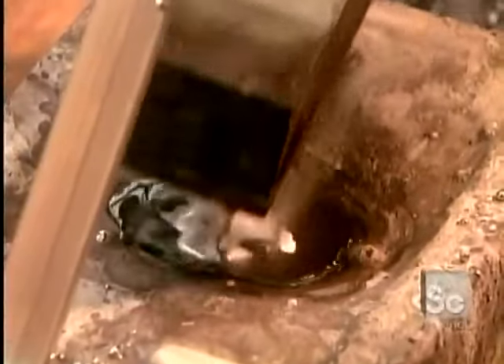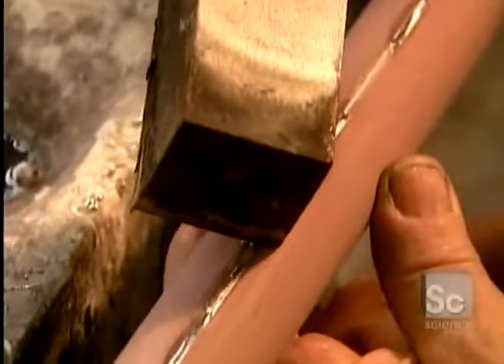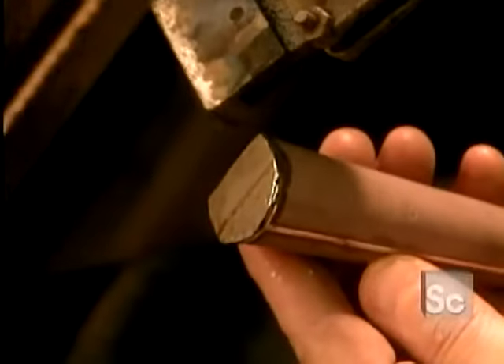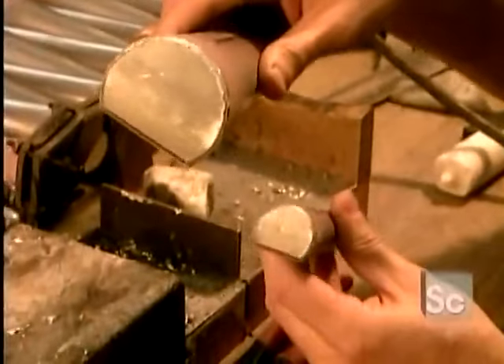The pipe maker carefully seals the body of each pipe by hand using tin solder. Next, he solders the body of the pipe to the foot and languid. The languid is the part that produces the pipe sound.